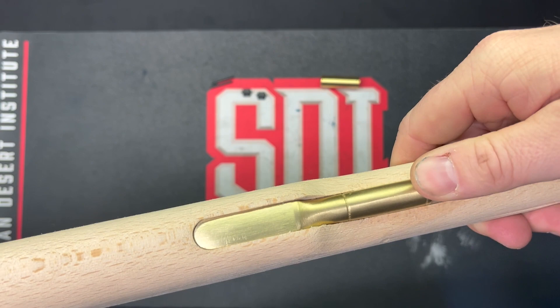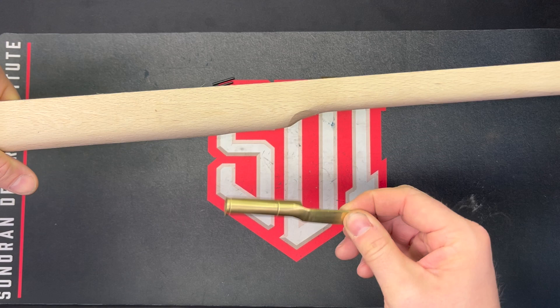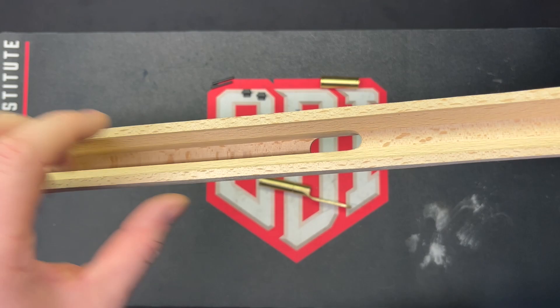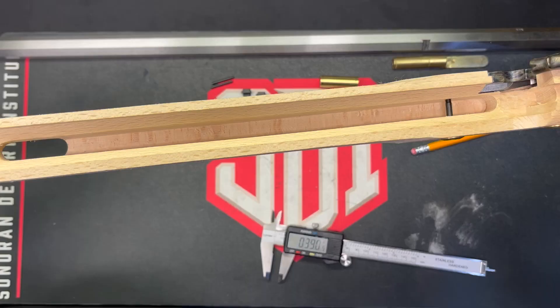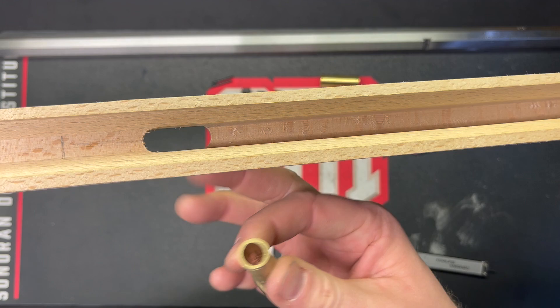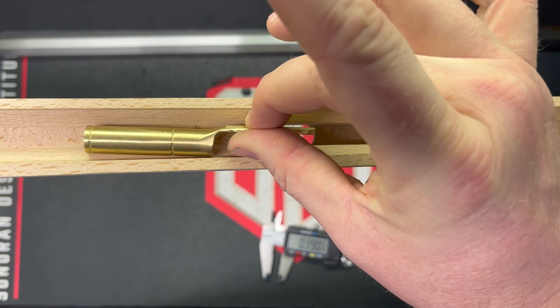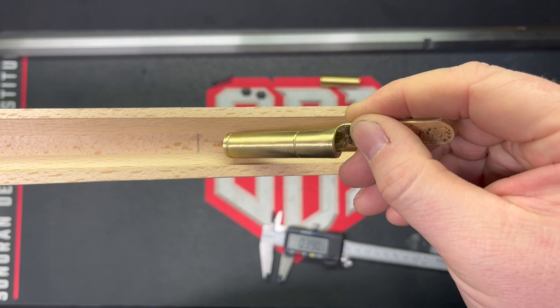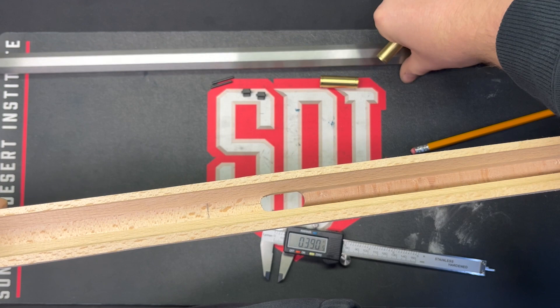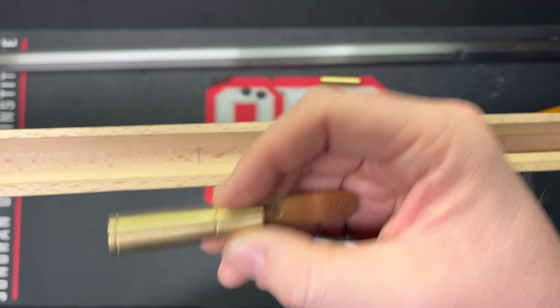The next step is to clamp this in place and then drill through the stock into the top part of the thimble so that it doesn't fall out. In order to do that, we've got to find center in our barrel channel. I've measured up two and a half inches from the back of the inletting where this rear thimble is going to go. I need to find center of this bottom barrel facet because we have an octagonal barrel. The center is where I will drill my hole, then tap it with a screw, and that will hold the thimble in place.